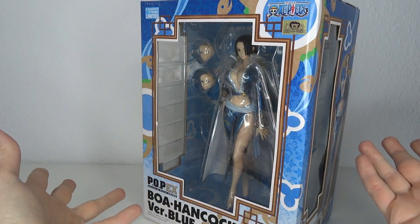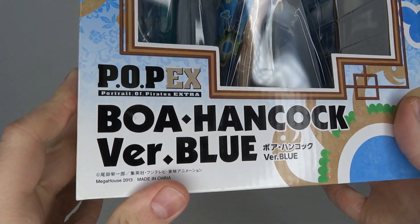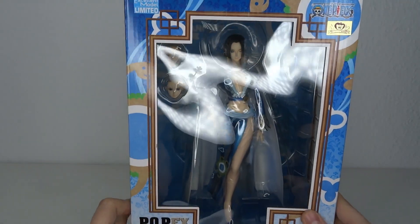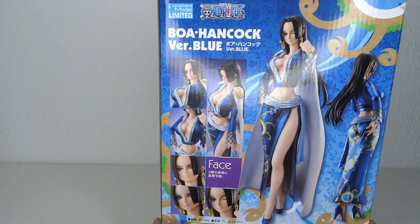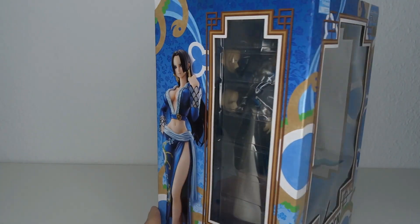It's One Piece time! Hello and welcome to another figure review. Today we're gonna have a look at the P.O.P. EX Boa Hancock version blue. This is from Megahouse, and when I recently did the video about my collection, I mentioned how my Megahouse One Piece shelf was a little bit lacking. So we're expanding, guys.